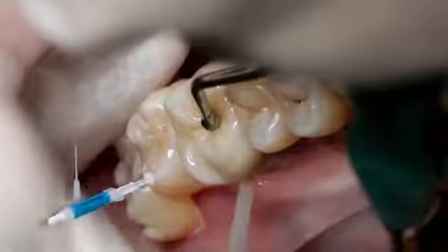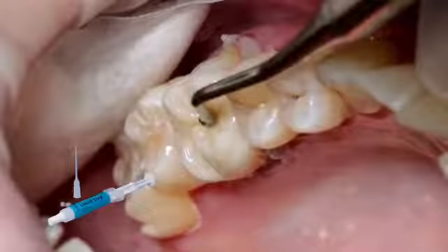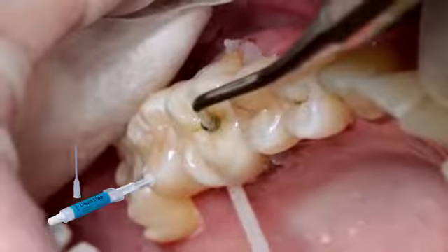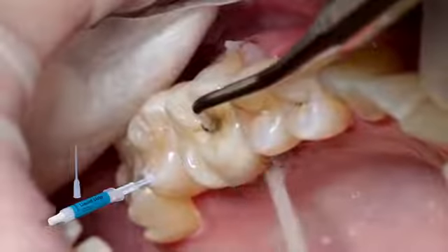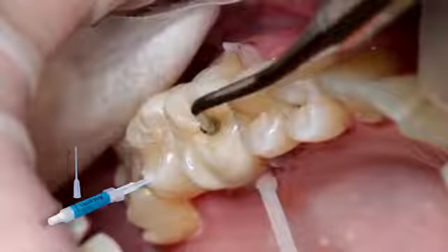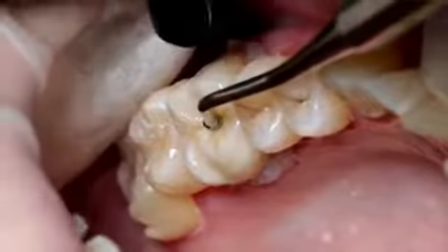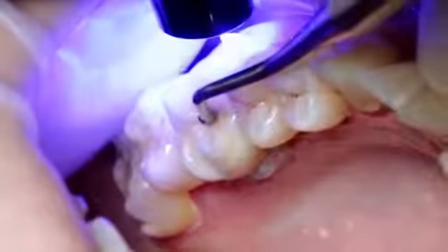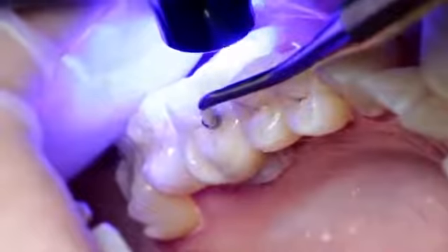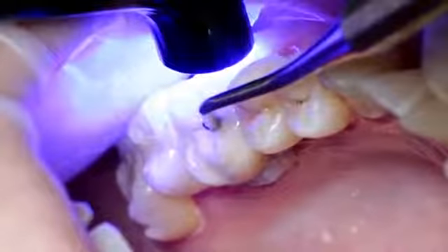Like all composites, Multilink End is subject to oxygen inhibition. In order to avoid this effect, cover the restoration margins with glycerin gel or air block immediately after the removal of excess cement. Liquid Strip is particularly suitable for this purpose. Subsequently, light cure all cement margins for another 20 seconds using, for example, Blue Phase N in high power mode using a light intensity of 1,200 milliwatt per square centimeter.